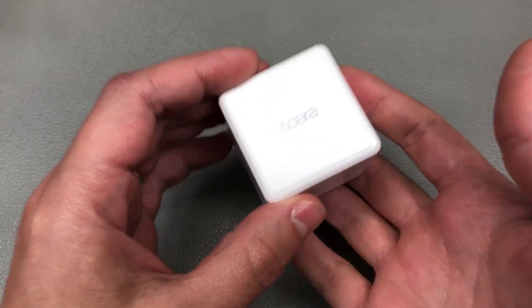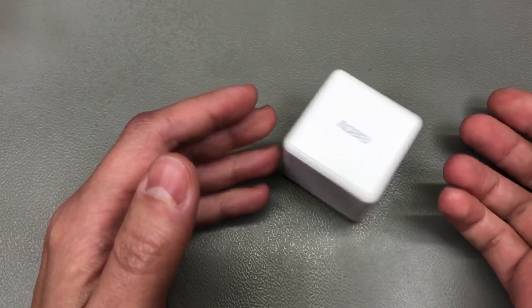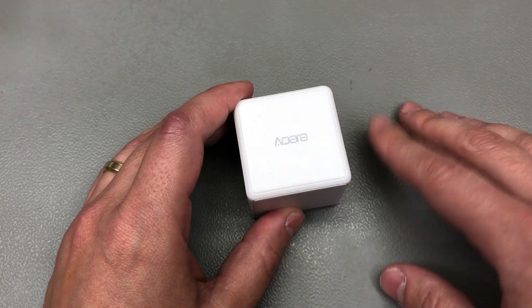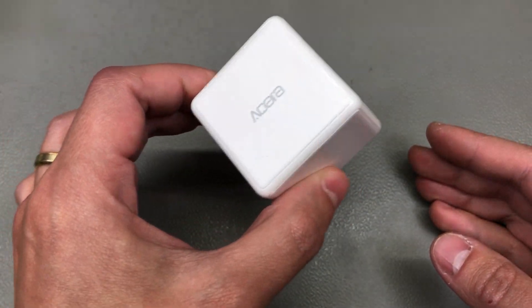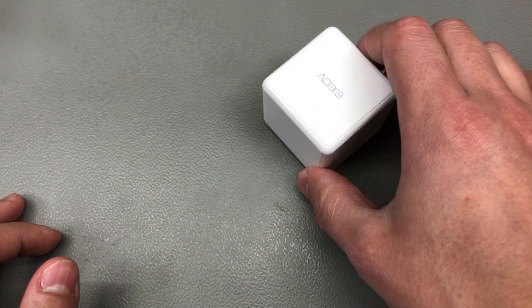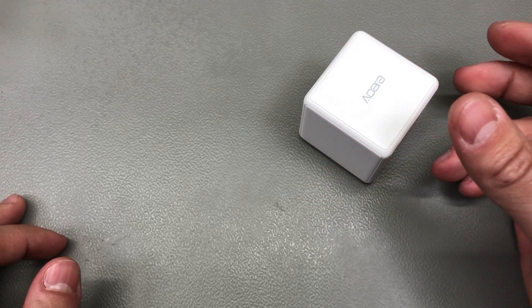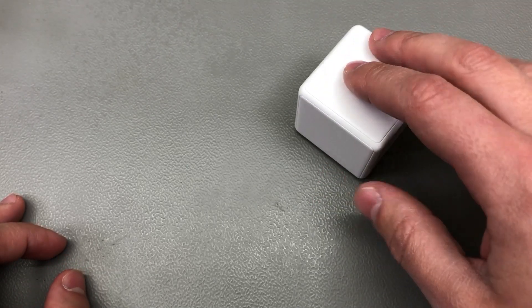It does have a bit of added weight to it, which is a good thing — otherwise this would just be too light to feel nice. I just took it out of packaging and connected it via Zigbee. I haven't actually built any automations on this yet, but I'm going to give it a try from my nightstand. I'll not be using this through the Aqara ecosystem — I'd rather integrate it directly with Zigbee2MQTT into Home Assistant.